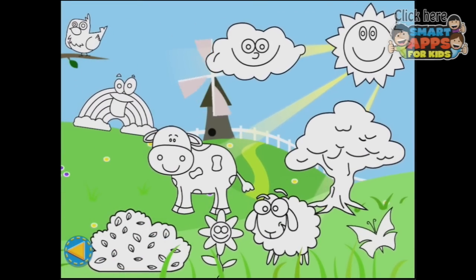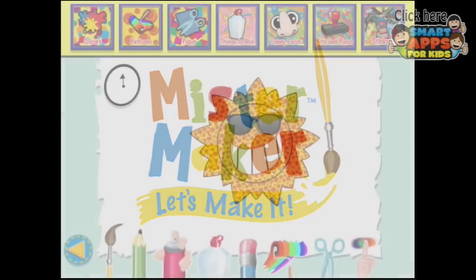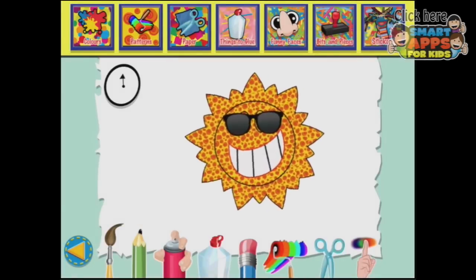Maybe the sun. Let's do that. This is a make that I made in a minute. Okay, Mr. Maker, you have a go and see how creative you can be within a minute.